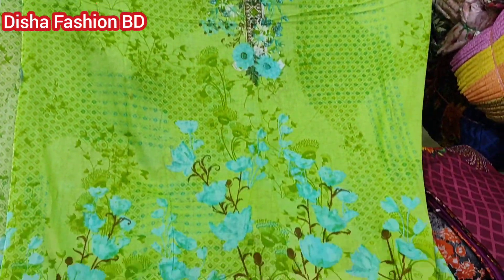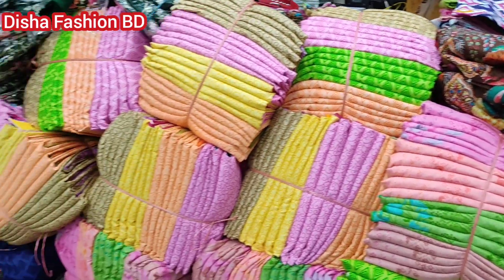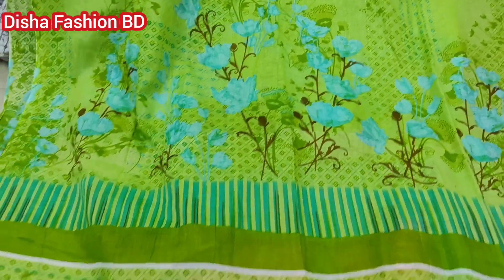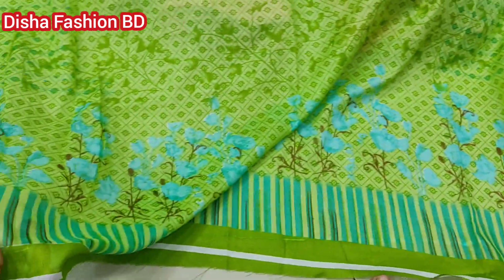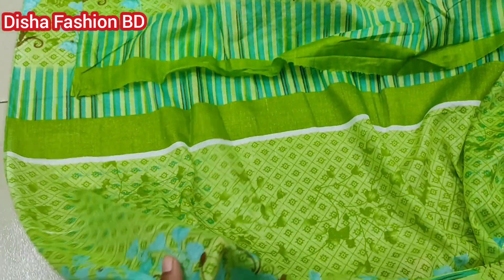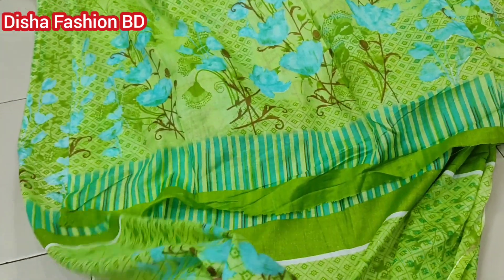We have a new product now — a different product. You can print it. This is quite a beautiful design. It's really nice. You can see the back part here; the back part is very nice, and you can print here. This is very soft.